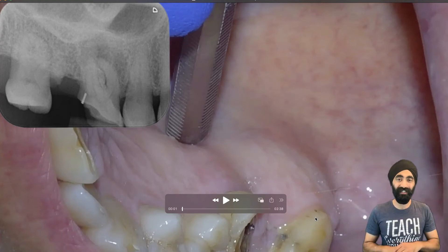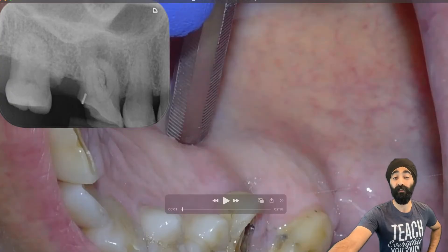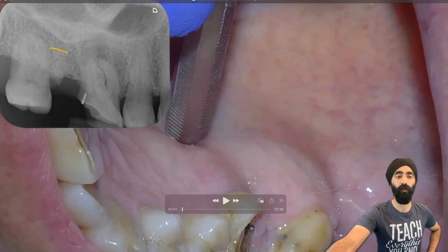Hello, I'm Jaz Galati. In this video, I'm going to show you how I extracted this upper right first molar and the root of a second molar, you can see right there.